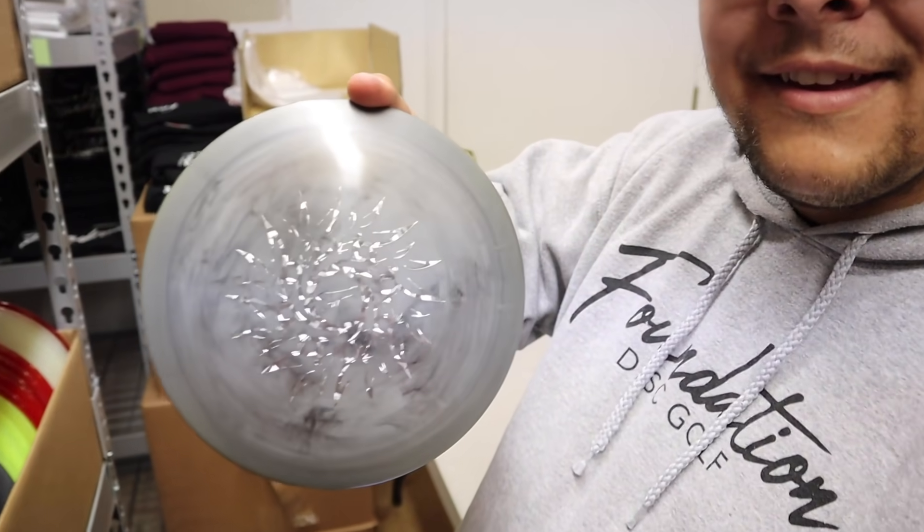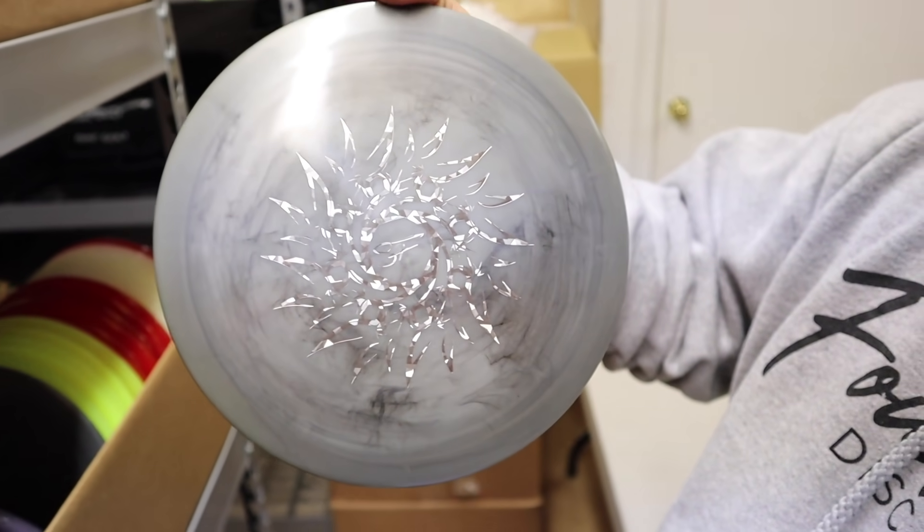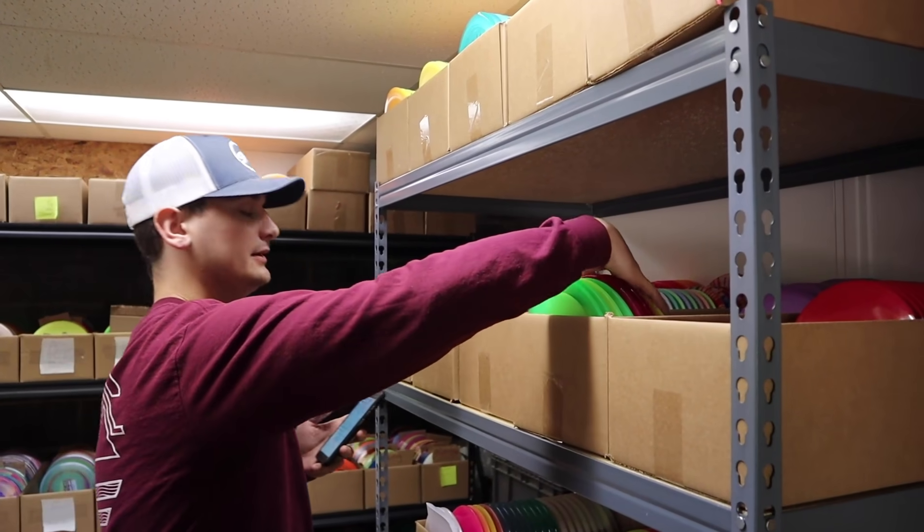Zach's got an Indian Sun stamped Thief for his fairway disc.